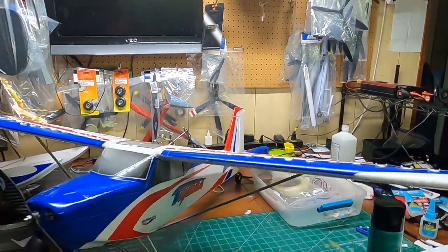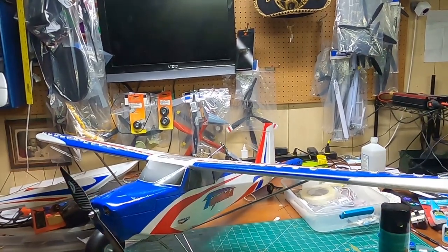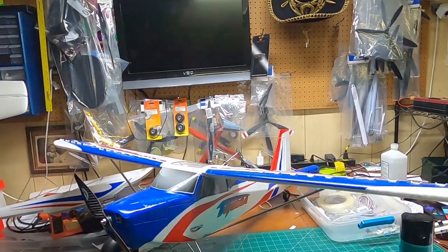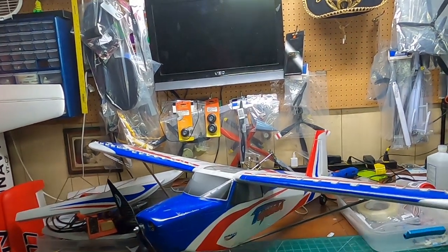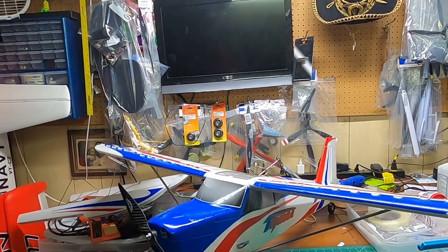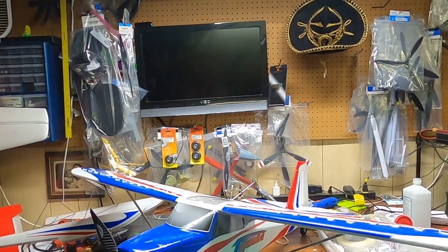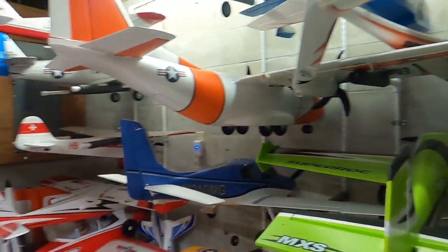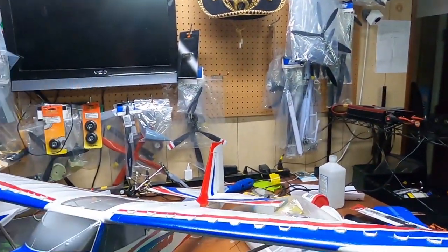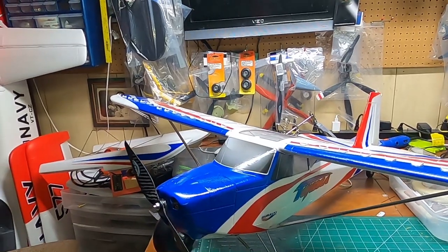I can't really think of anything else other than it was a very enjoyable and easy assembly. Is it the easiest assembly I've ever had? No, but it's definitely in the top 10 of easy assemblies, and as you can see I have many, many planes. Alright folks, y'all have a good one — don't forget to like and subscribe, and God bless y'all.